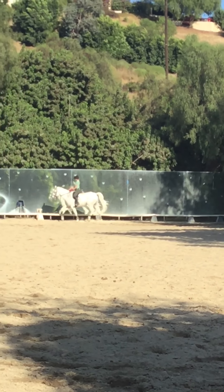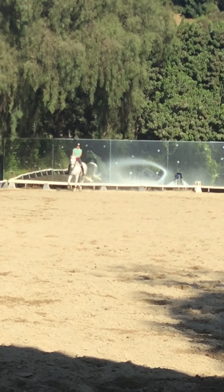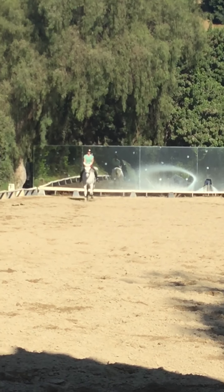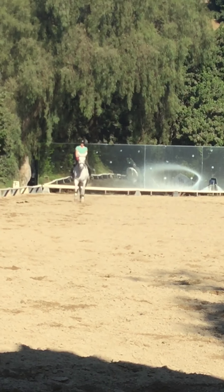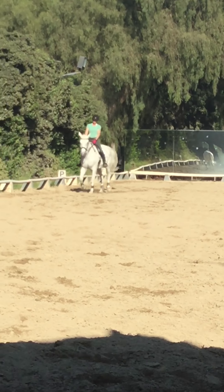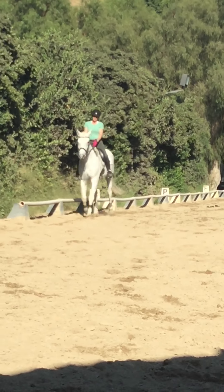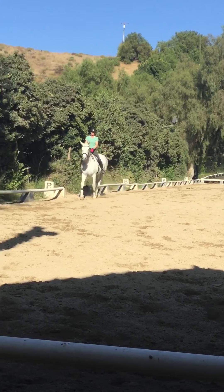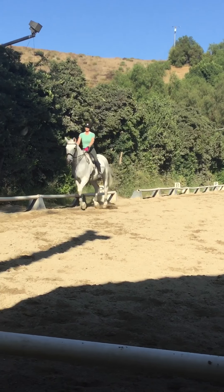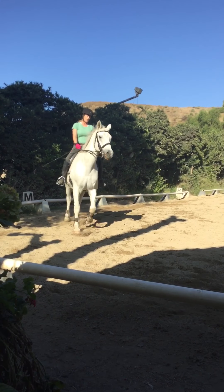Don't pull back. Going into the middle, don't pull back. Keep the contact, straight ahead. Good. Keep a contact — it's a very light, elastic contact that works good.